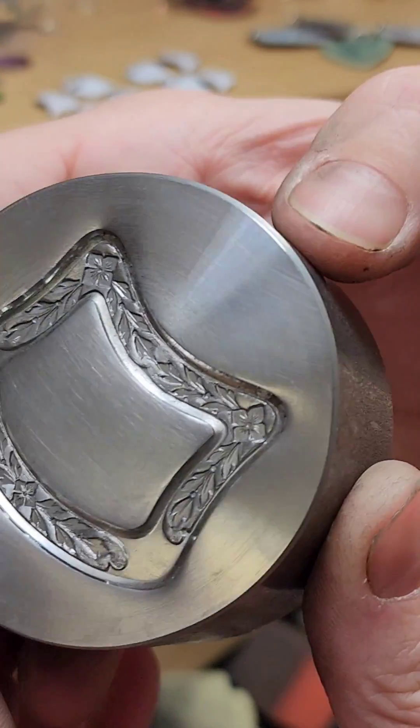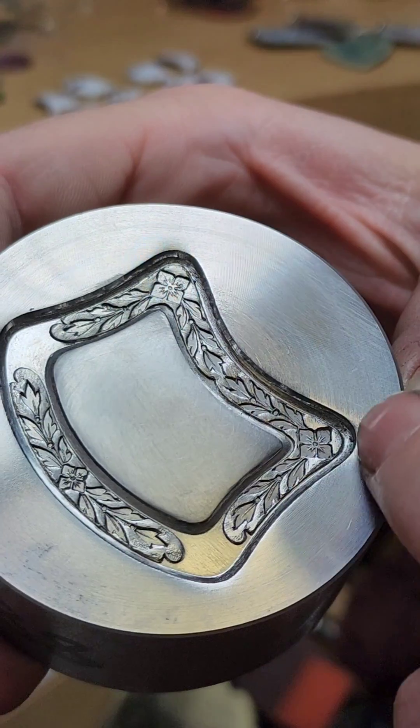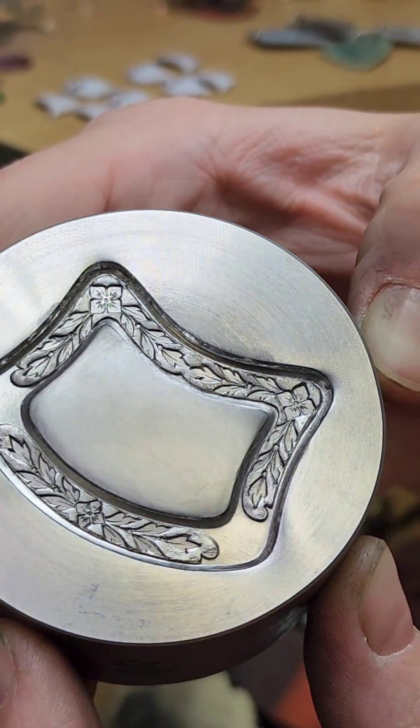And here is the finished puck. You can see the machine marks along the outside of the design — these concentric circles — compared to the soft satin finish of the interior.